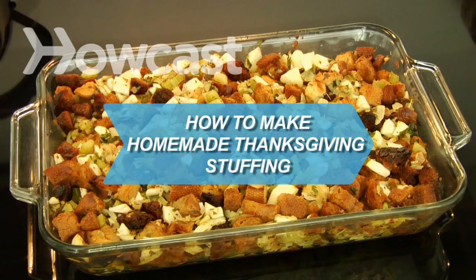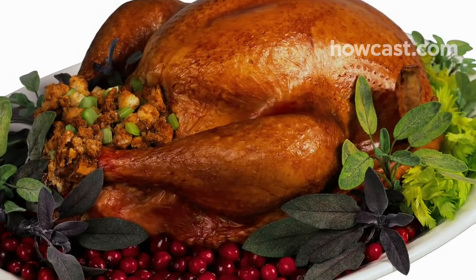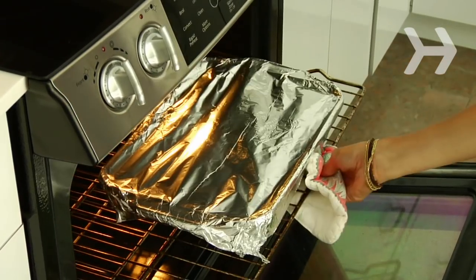How to Make Homemade Thanksgiving Stuffing. The bird may be the star of the Thanksgiving feast, but a moist, delicious stuffing will steal the turkey day spotlight every time. Here's how to make yours from scratch.